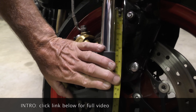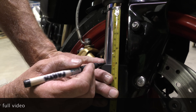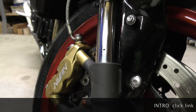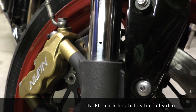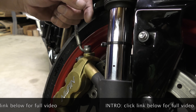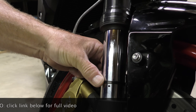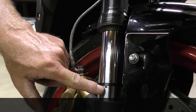Starting at zero, we mark the position so we now know where bottom out is supposed to be. When the fork travels, it keeps pushing the cable tie down, showing how much travel you're using. As the fork compresses further and further, we can see how close we're getting to hitting bottom.